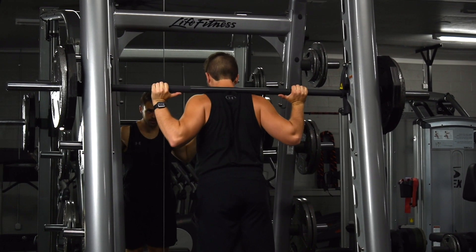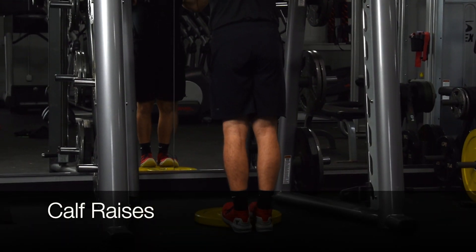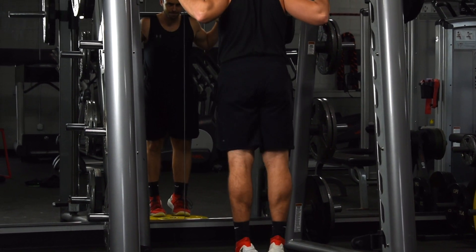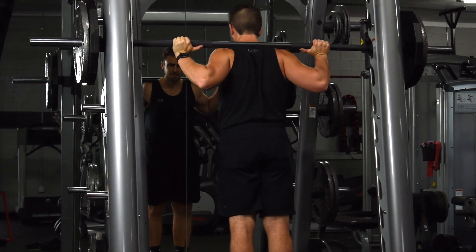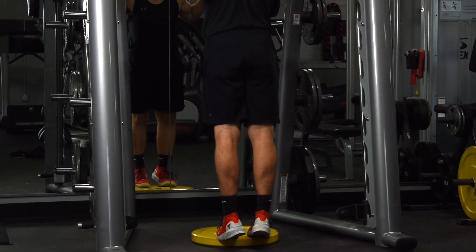Our sixth and final exercise is going to be calf raises. These can be done numerous ways, but my favorite way is to load up the bar and elevate my toes. Be sure to keep your legs stiff but not locked, and try to remain in control of the weight. The calves are very fibrous and elastic, which is why they're so good for running and jumping — but this means it's pretty easy to cheat when you start bouncing with the weight.